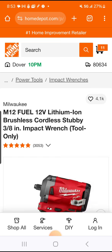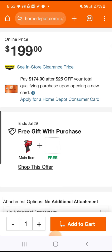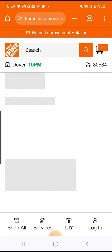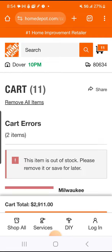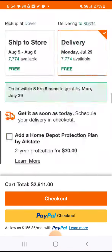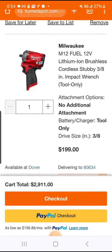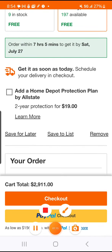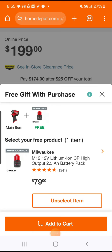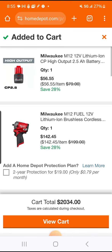Let me confirm — yeah, three-eighths. Let me see if I can find it... here it is. There's also another deal with this one. Not a big deal — $142 online, but obviously you'd still want to buy the kit.